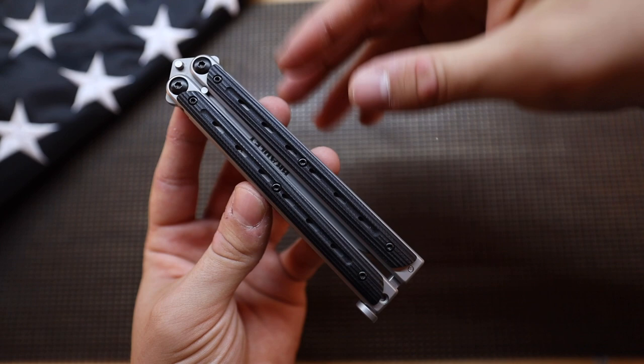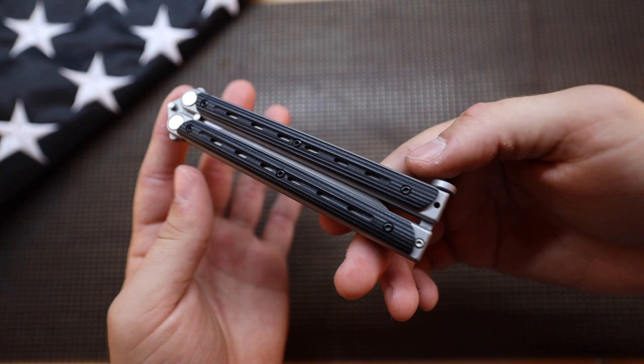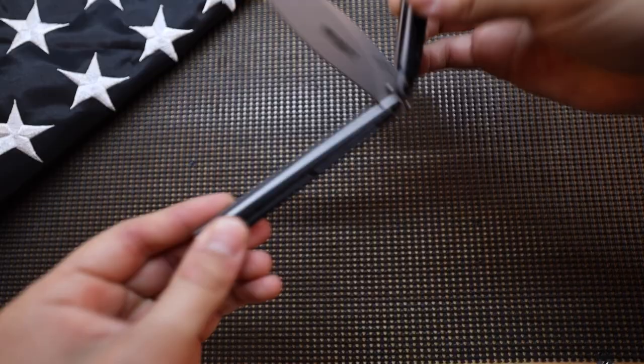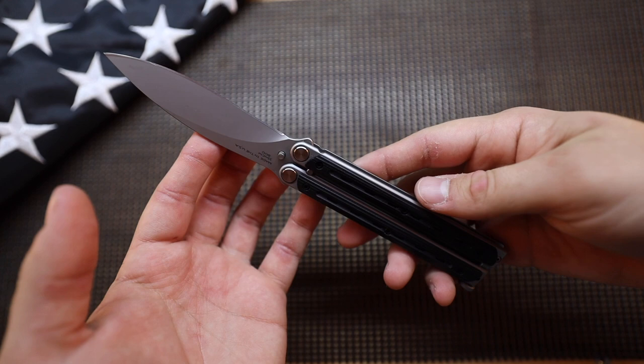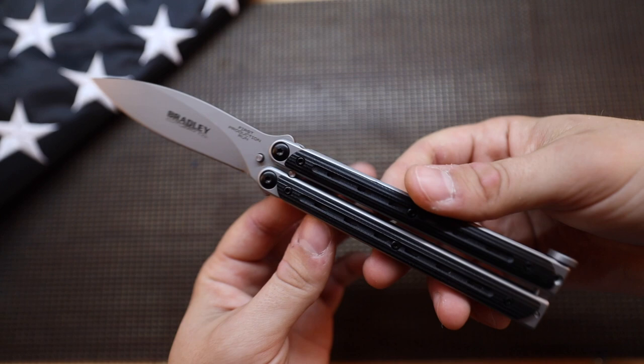The action on this thing is very, very smooth. The blade is running on some phosphor bronze washers, and this thing makes no noise at all — it is extremely smooth and actually a pretty good flipper. As far as it being just a knife that you would use, of course there is no pocket clip, and some people frown at the fact that people actually do use these. I don't see a problem with using a balisong for EDC; however, this one's going to be a little bit difficult to carry since there's no clip. The blade is super functional with the flat grind — I definitely love flat-ground blades. The spear point makes it a pretty good slicer.